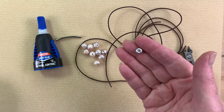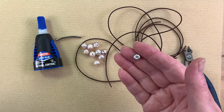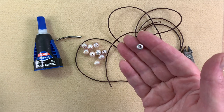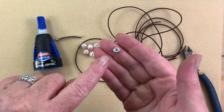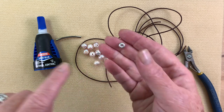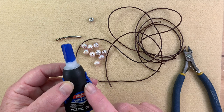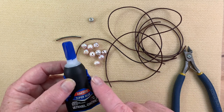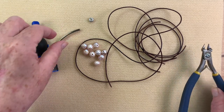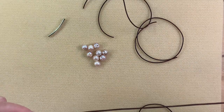Everybody always asks how to find the silicone slider on my website. The easiest way is to go to the search bar and type in one word — just type 'silicone' and press search. I'm using the SOC 4 today. I'm also using some Loctite superglue, a barrel knot tool, and a pair of scissors or a cutter — that's all the tools we need.